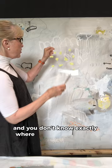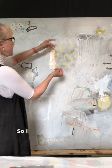Actually, I love this. I'm going to put some more on. So I can move this around. I can say, oh, I love that — that's where I want it to be.